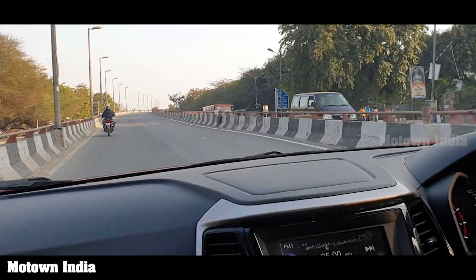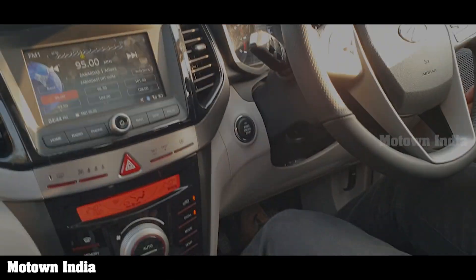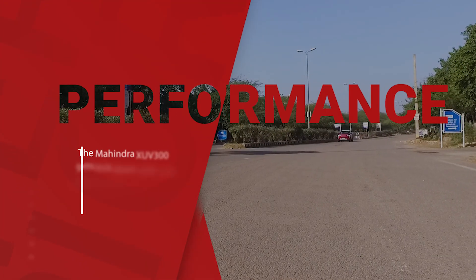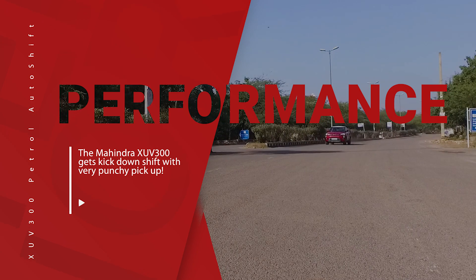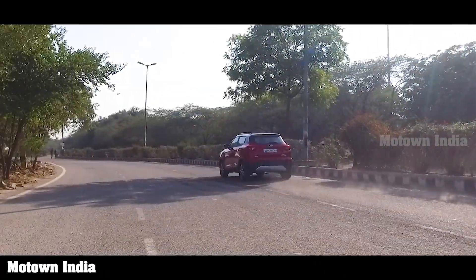This vehicle also now comes with a hill start assist which prevents a rollback. Now let's head straight for the drive experience.